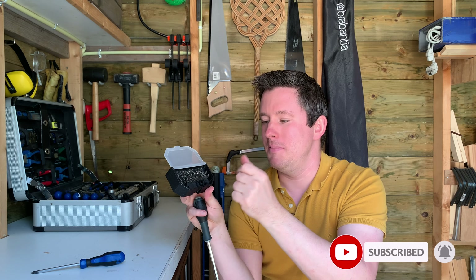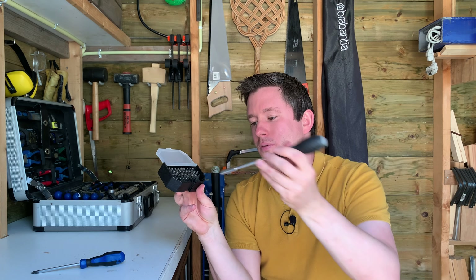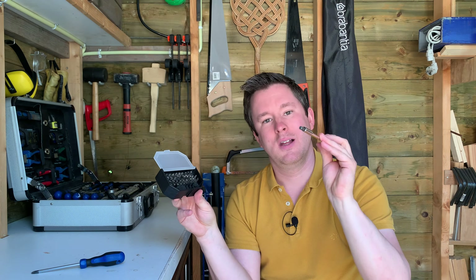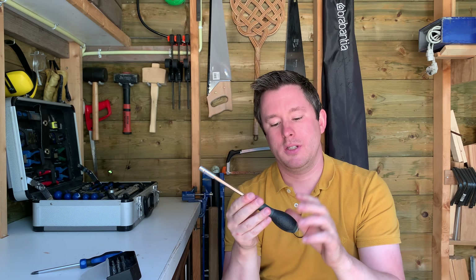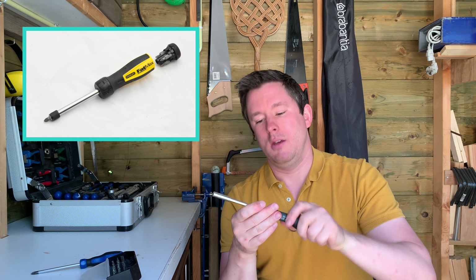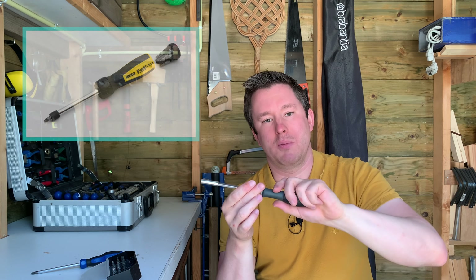Two tips I have for you. One is getting the screw bits out of the box. Of course you can do it by hand, but especially the Phillips and the Pozi Drive bits — they are wedge-shaped so your hands slide off easily. But luckily the tip of the screwdriver is magnetic, and you can also use it to get the bit out of the box like this.